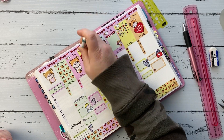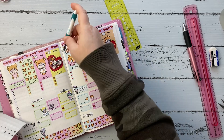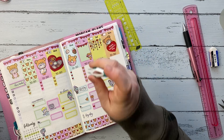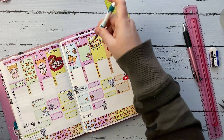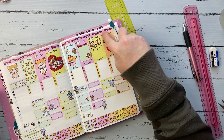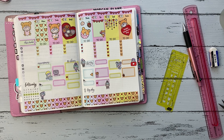So yes, I am in the middle of a little bit of a planner crisis. I just want stickers to fit in my planner without having to overlap them or cut them down. Let me know if you are in the middle of a planner crisis, or maybe you've already switched — let me know in the comments and we can commiserate together. All right guys, we'll talk to you later, bye!